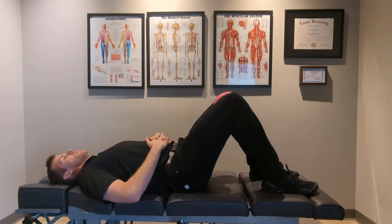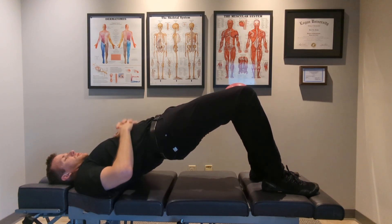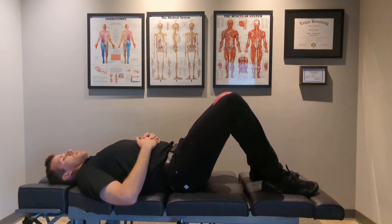Inhale, brace, raise up. Hold the squeeze on the glutes and adductors, and lower down.